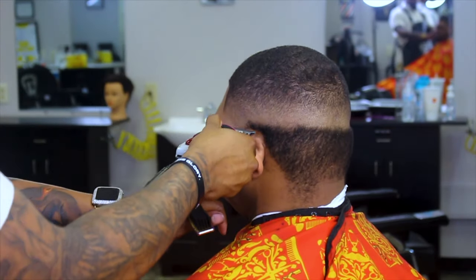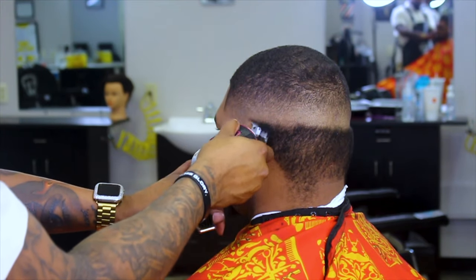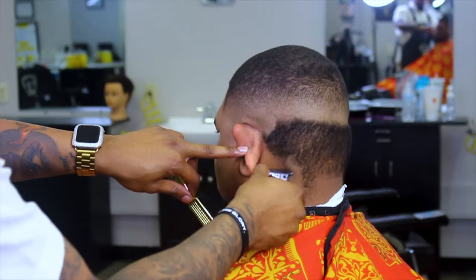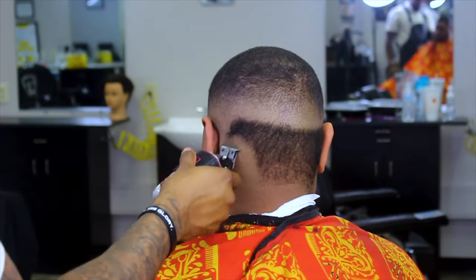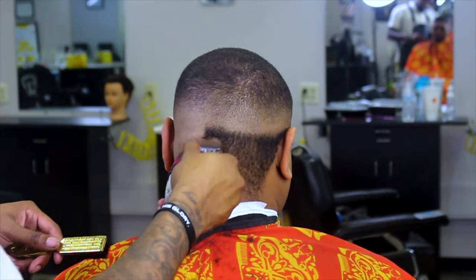Now I'm going in and cutting all this excess hair that I didn't cut at the beginning — right now. Just look how that fade is already in there. I'm just cutting all this excess hair off, and the fade is already looking clean.